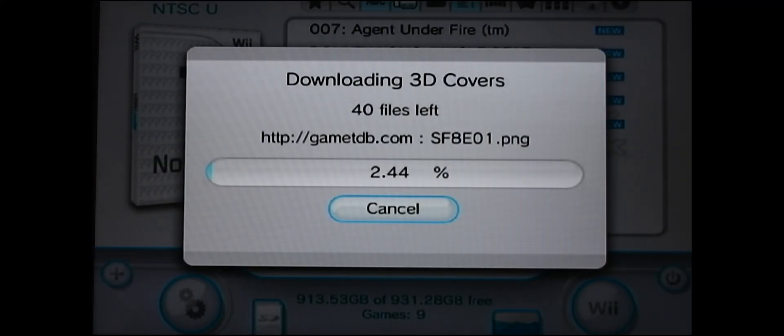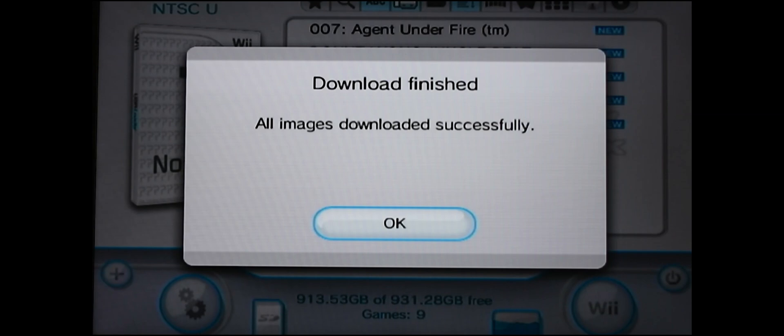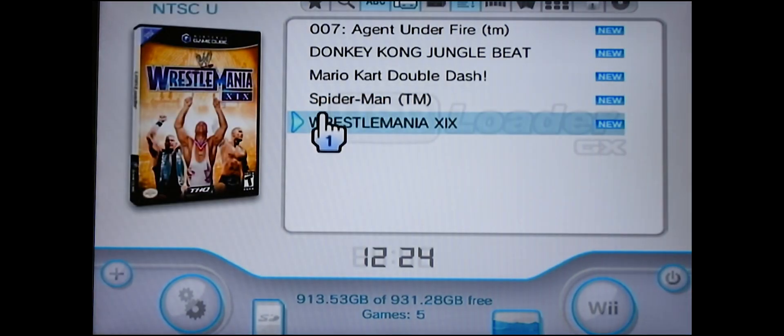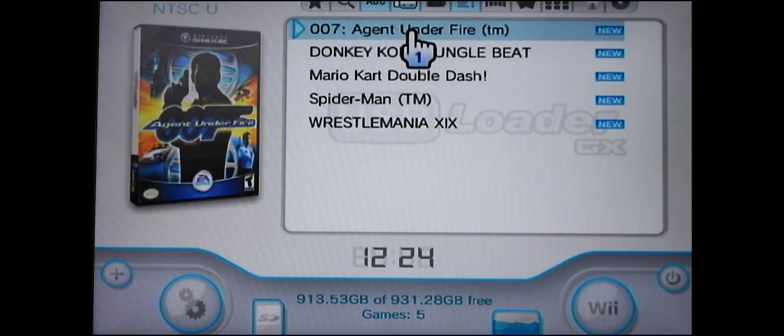So that's what we're going to do. I've skipped through it — all the images have downloaded successfully. Let's have a look: there you go — Wrestlemania GameCube — all the GameCube ones are here.